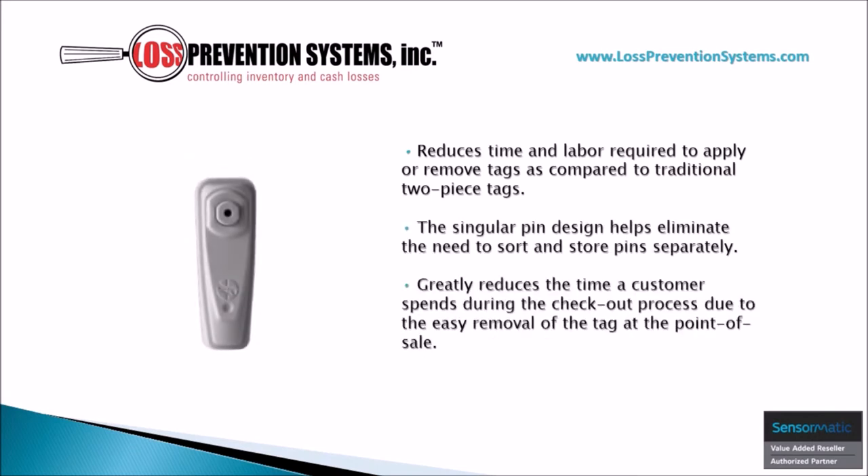The singular pin construction of the Infusion Magnetic Tag helps reduce the time it takes to remove the tag at the point of sale, which greatly reduces the time a customer spends during the checkout process. The singular pin design also helps eliminate the need to sort and store pins separately.